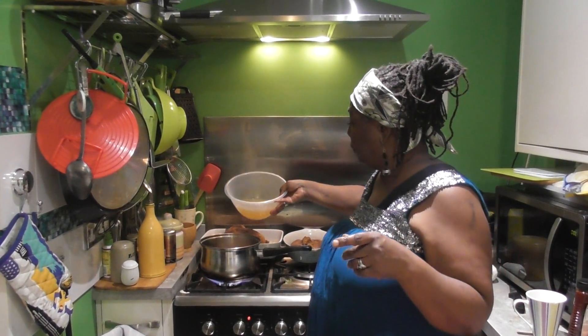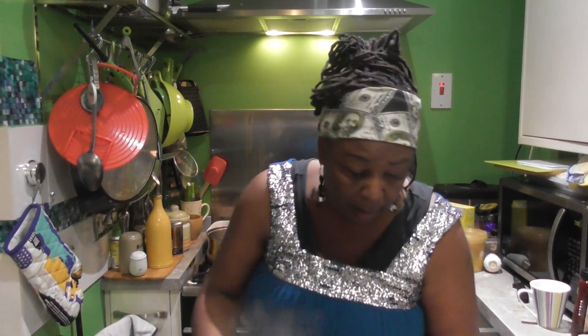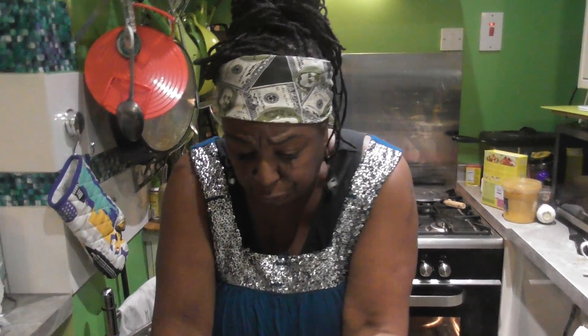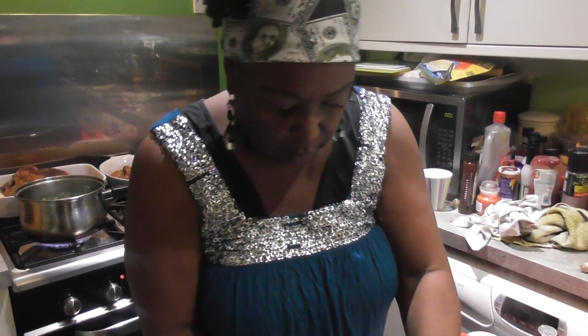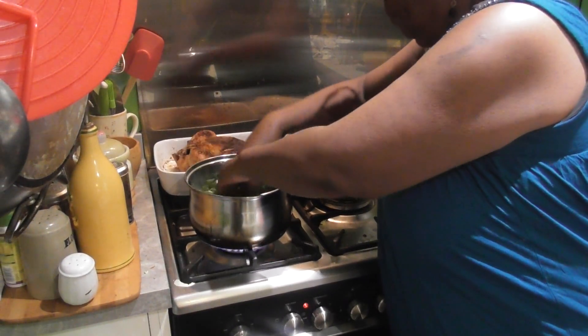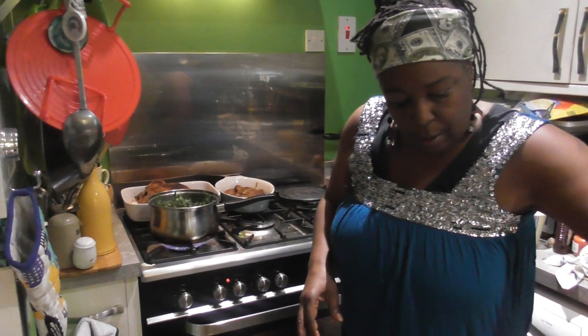I'm going to add half of my stock, then start adding the greens - curly kale first, then some sliced greens, a little bit more curly kale, and some more greens.